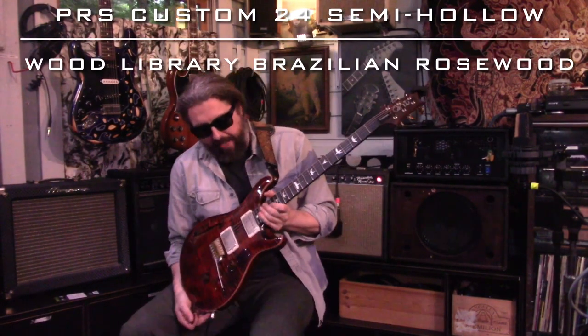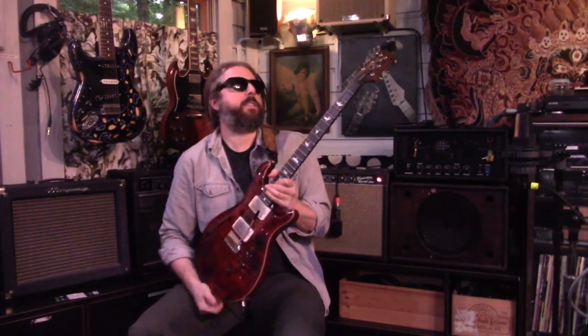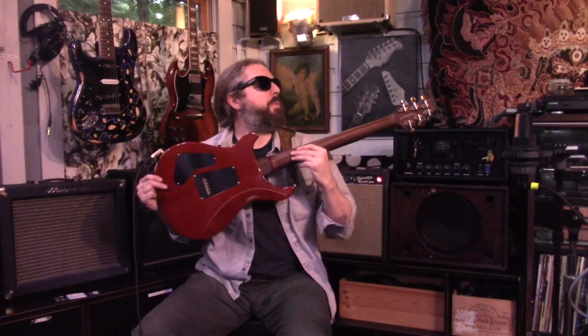Hello Reverb Enthusiasts! We have a PRS Custom 24 wood library semi-hollow with the tremolo — just a cool combination to have both those tonal options. One really cool thing about this particular guitar is the neck: Brazilian Rosewood.